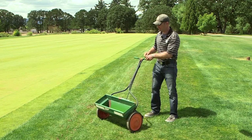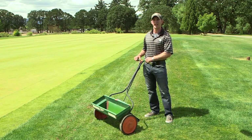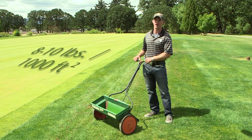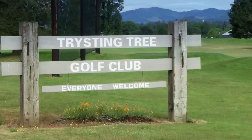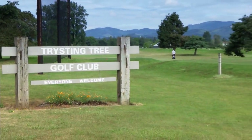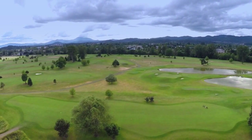Perennial ryegrass will germinate in 7 to 10 days, while Kentucky bluegrass takes 21 to 28 days to germinate, which is why I also suggest interseeding perennial ryegrass into Kentucky bluegrass areas. When selecting seed, apply it with a drop spreader at 8 to 10 pounds per thousand feet.